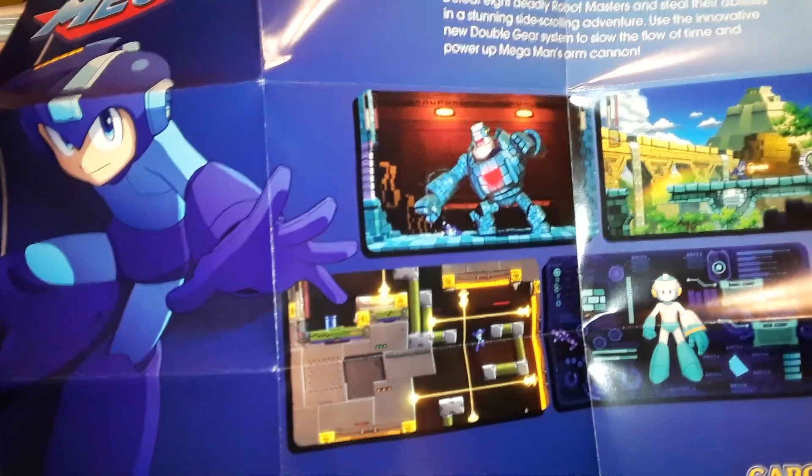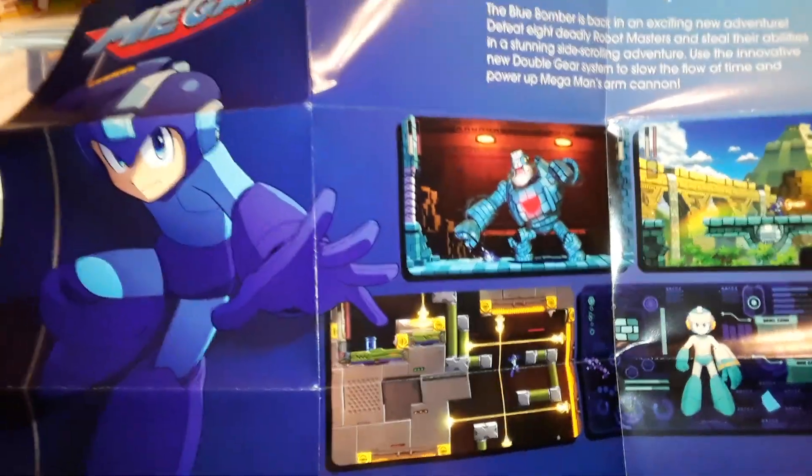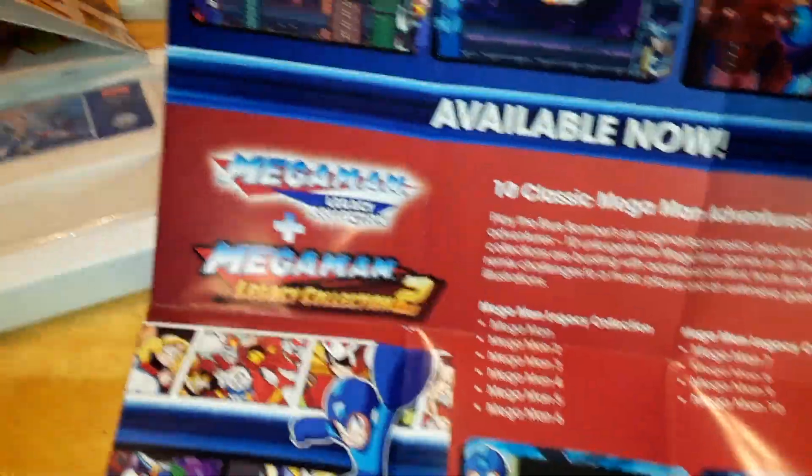Holy shit — they didn't say that Mega Man 11 was included. That was probably a last-minute thing because they probably didn't know Mega Man 11 was coming out. Oh, that's cool — it advertises them too.